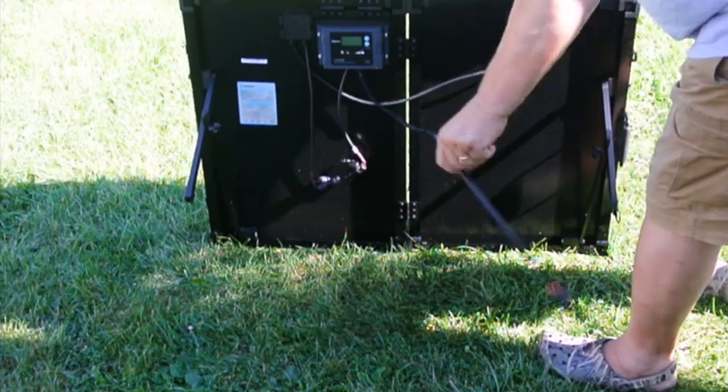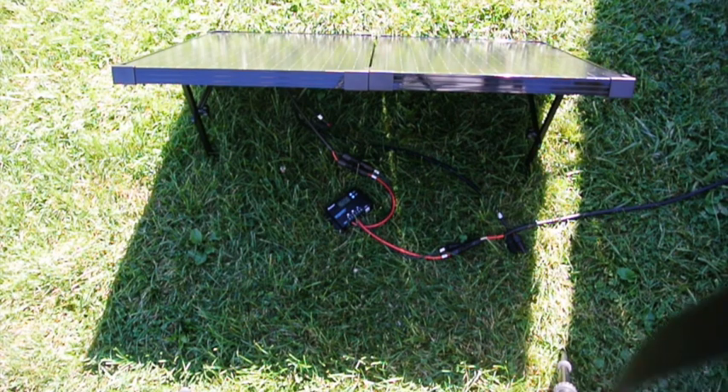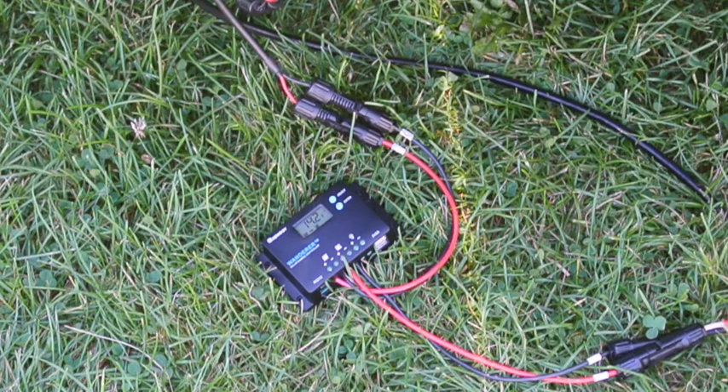For this first test, I have disconnected the Voyager charge controller at the solar panel. Next, I connected the Wanderer charge controller to the solar panel, replacing the Voyager. We will be comparing the operation of the Wanderer charge controller at both the solar panel and then at the battery, and we will use the 25-foot cable we just made between the solar panel and battery to measure what voltage drop occurs across that cable.